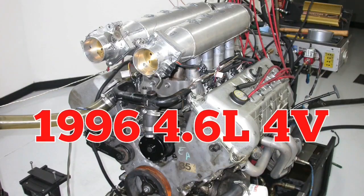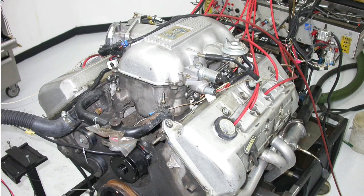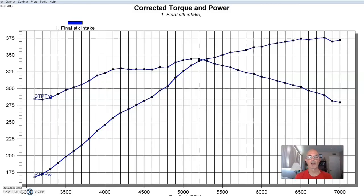Let's take a look at two examples where I did just that. Sometimes when you build a custom intake it's out of necessity, and that was the case on this 1996 4.6 liter 4 valve Cobra motor. There was not a lot of available options for that B-headed combination.